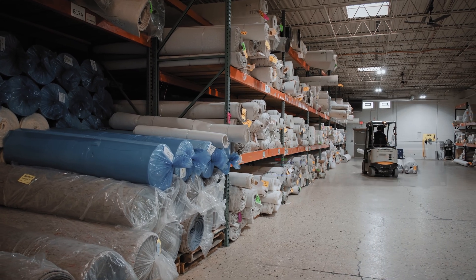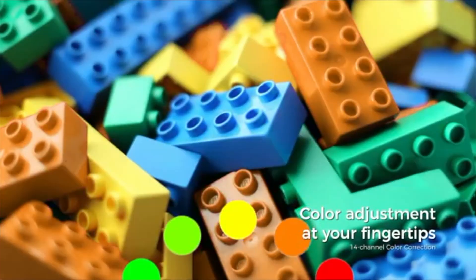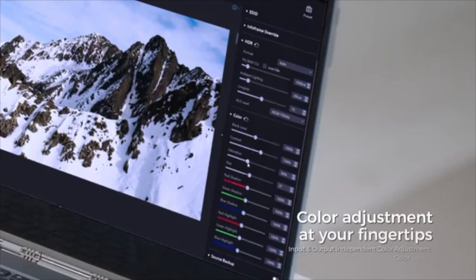Not much you can do with carpet, but thanks to the new Novastar MX Series processors, we were able to adjust the colors so that if you did not know what you were looking for, you would never notice the difference.